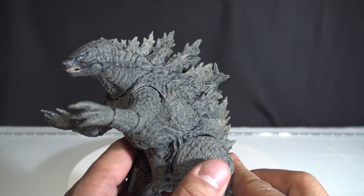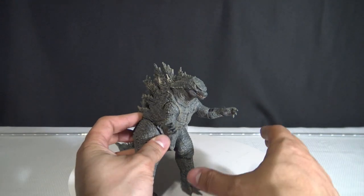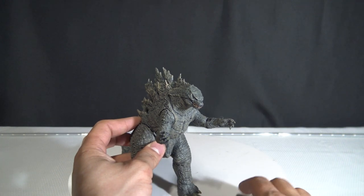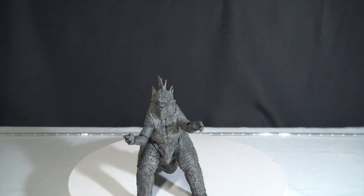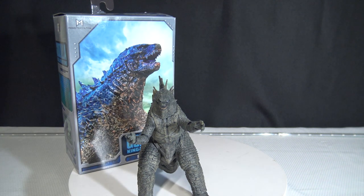But it would be pretty cool to make a diorama for this bad boy right here — maybe a little city that I could build little buildings and everything for him to destroy. That was another episode of the Collector's Review where I unbox the Godzilla King of Monsters. Until next time, keep your eyes open, hit the subscribe button, like, share, and I'm out. Peace.